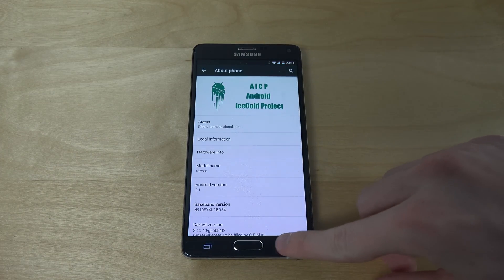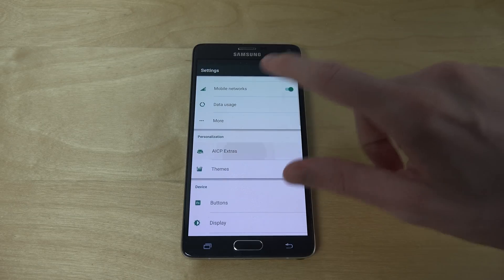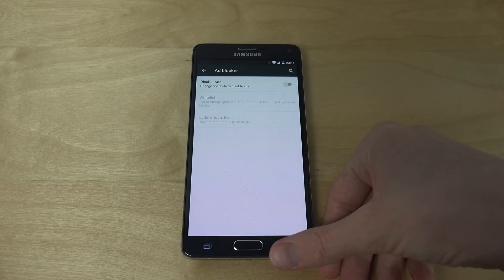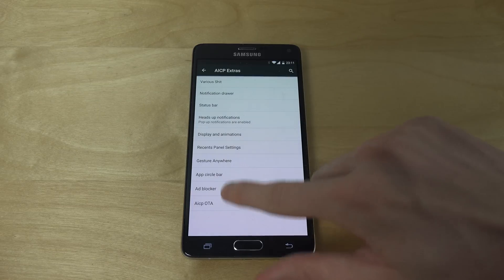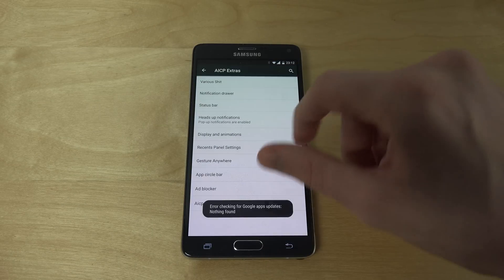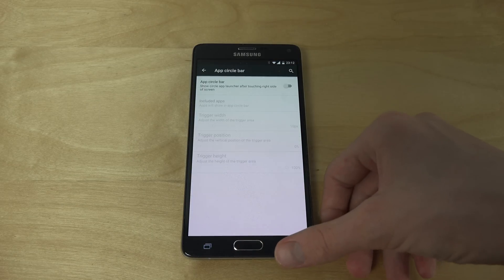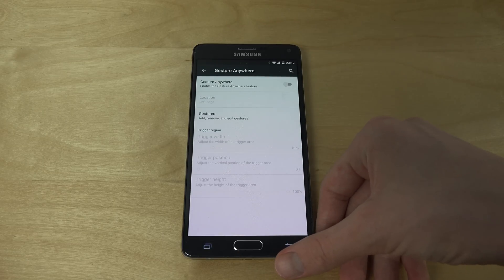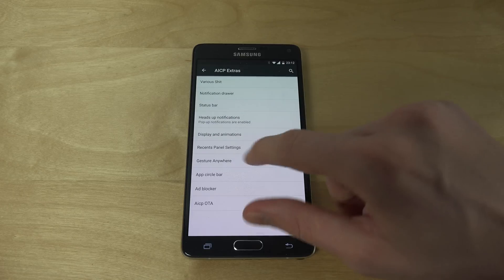I like it because if we go in here to extras, you can see how much you can change. They have an ad blocker, over-the-air stuff where you can get new updates, App Circle — there's so much, so many things that you can change.